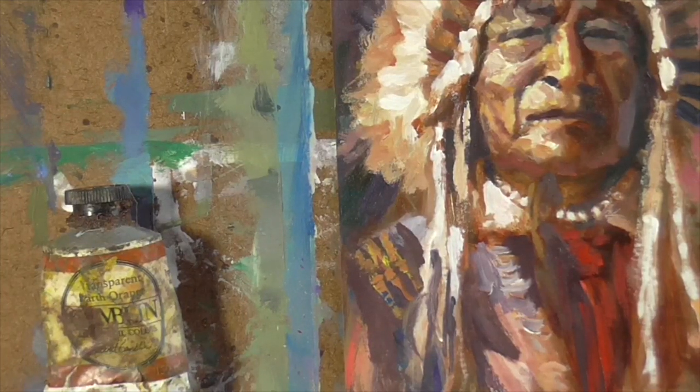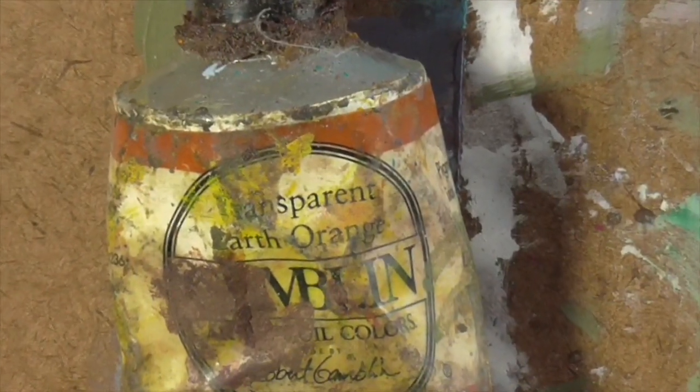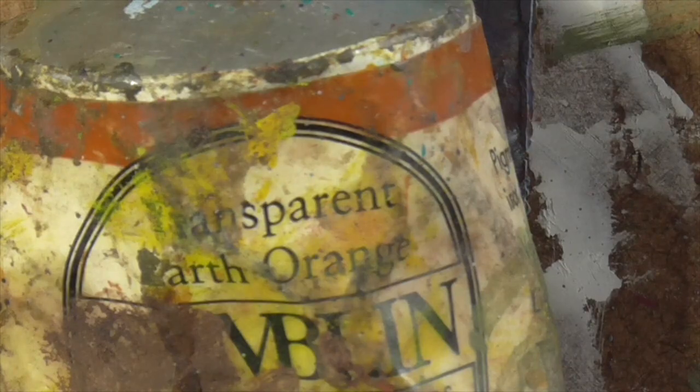Hello. Glazing works well, both acrylics and oils. I'm using oils. The colour is transparent earth orange.